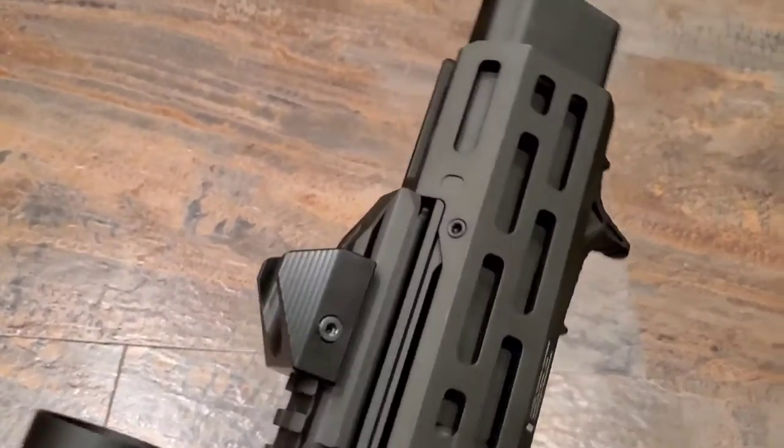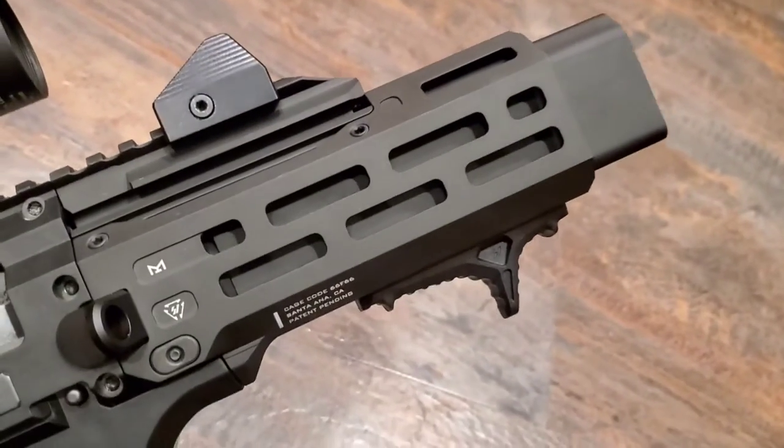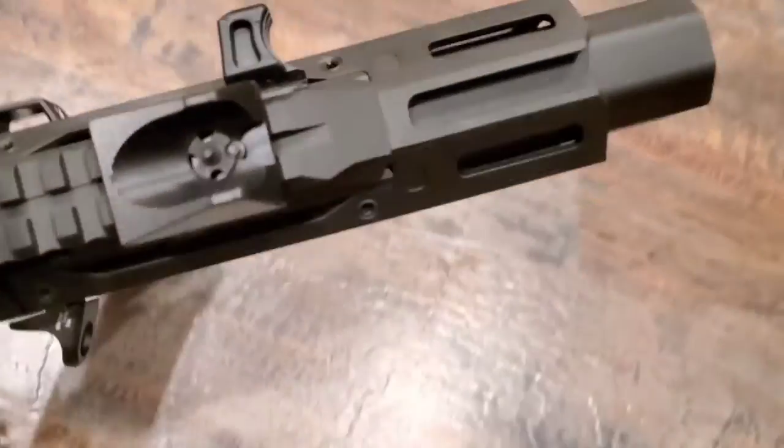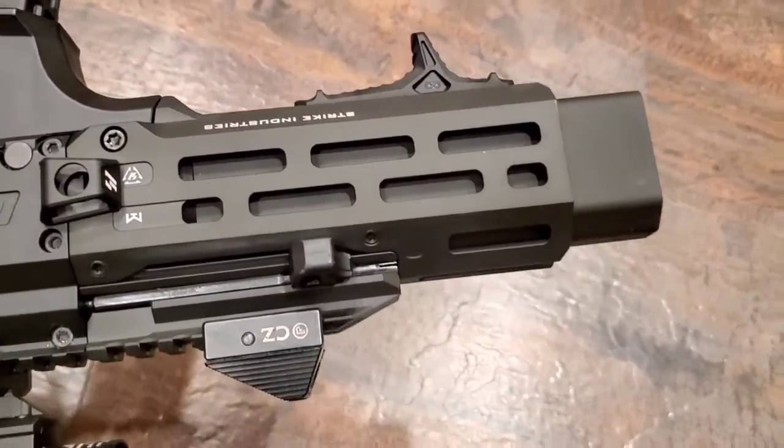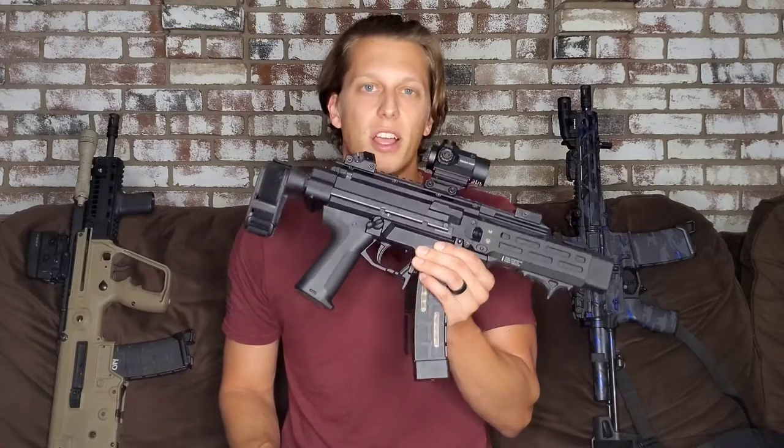I'll eventually put a flashlight on here — I had a SureFire and then an Inforce on here at different points. I'm not really sold on which one I'll go with, but I will eventually put a flashlight on this since it'll be going with me in a bag and I think it's really important to have a flashlight on a gun like that.